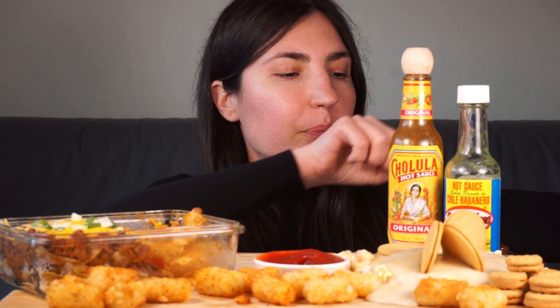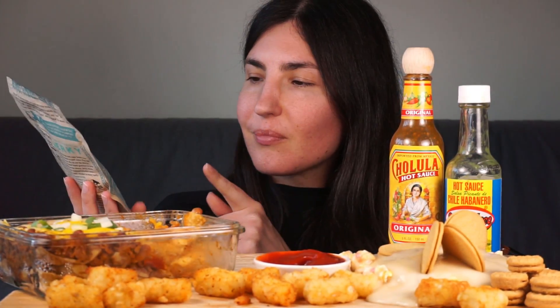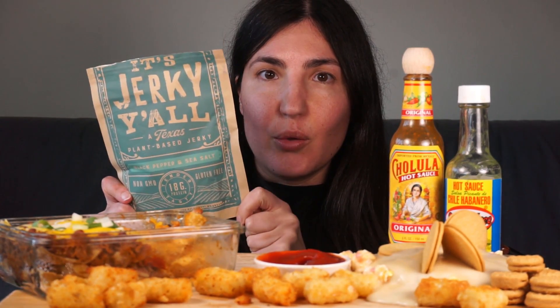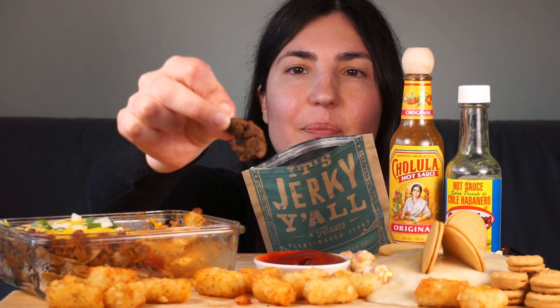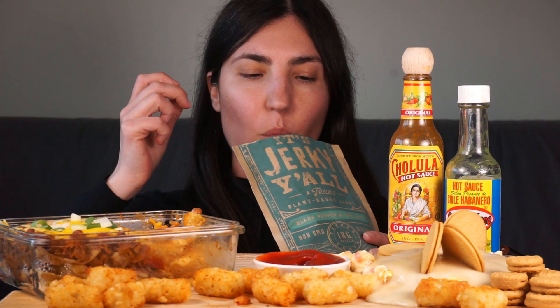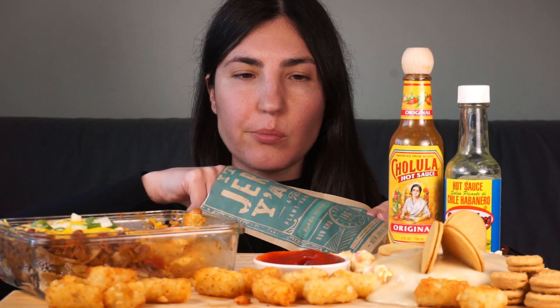Madison also sent me this vegan jerky. The brand is It's Jerky Y'all, and this is black pepper and sea salt. This stuff is really good — it kind of reminds me of pepperoni. Christian actually said make sure you leave him some because he loves it. It's super yummy. Really salty and rich. Really good texture too.